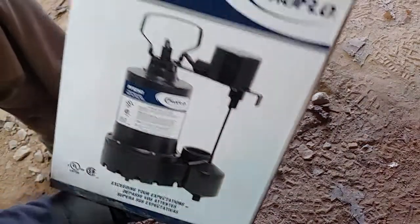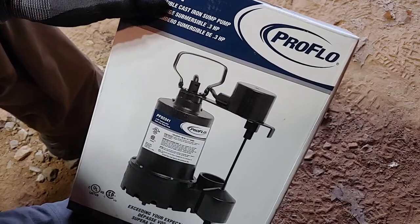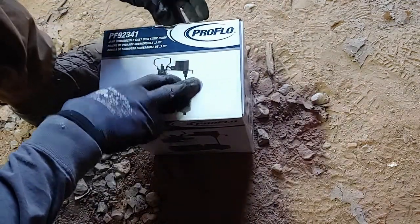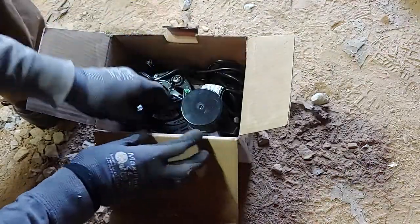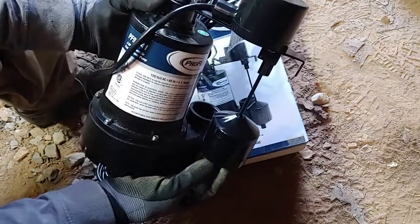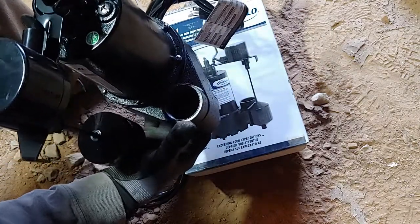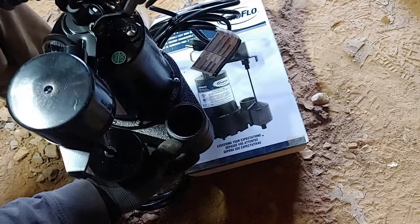Alright, here we go. It's a Proflo PF92341, it's cast iron — this is a real heavy-duty one. We got this at Ferguson's. Let's go ahead and get this open. We've got the float — this is your float switch, on/off. And we've got an inch and a half fitting; it's for inch and a half pipe. We have a pipe that's already made up and we're going to show you how that installs to the pump.